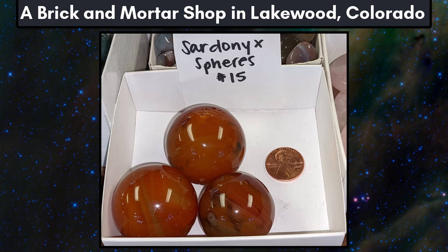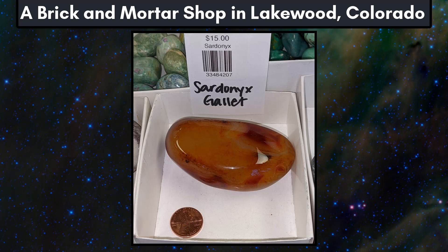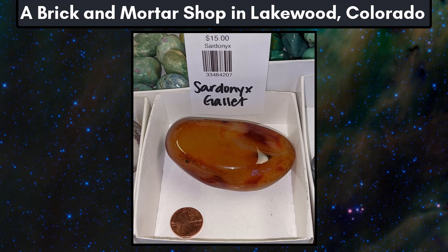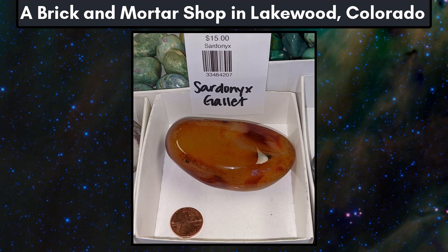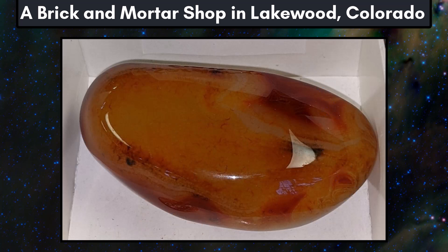I tend to give people the benefit of the doubt as to whether incorrectly labeled items are sold deliberately, but in this case the managers definitely know. These should be called banded agate and not sardonyx. The next scam item from the same shop shows a sardonyx gallet with the word sardonyx on the label twice, but no locality and no treatments listed. The manager could have used the time spent making the barcode label to accurately label the specimen, but doesn't seem to care about accurate information. This is a mark of somebody that is only in it for the money. If you zoom in, you can also see fractures with darker color left behind by the dye — a blatant indicator of dyed agate that most agate collectors know how to spot.